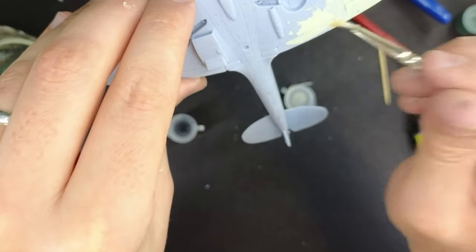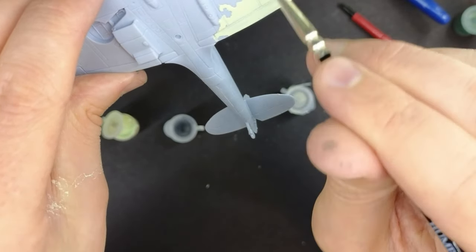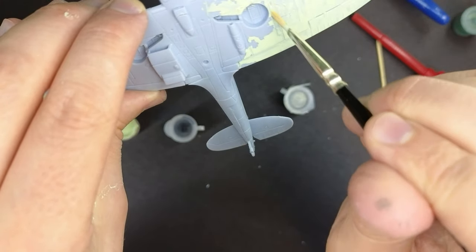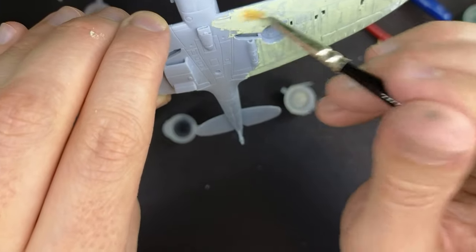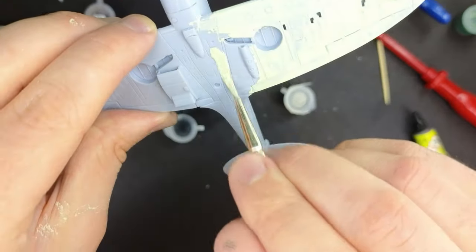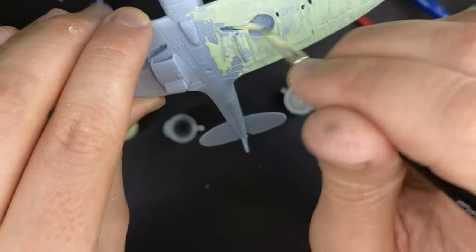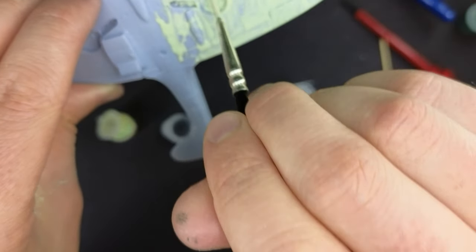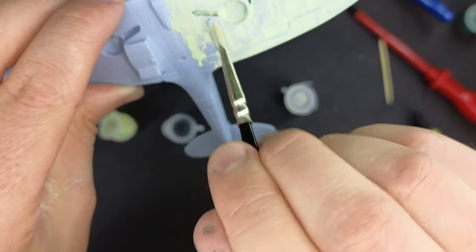I'm alternating between the paint pot and water — just a little drop of each — to make sure we don't get any brush marks. What the water does is increase the drying time of the paint, and over that drying time it will self-level and prevent brush strokes from being visible. Thin coats are better than one thick coat. The bottom of the aircraft is going to be painted in this sky colour, and that includes the wheel wells, because the wheel wells on the Spitfire Mark I were painted the same colour as the underside camouflage.